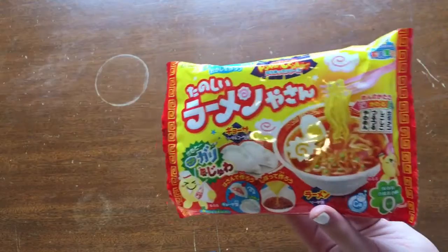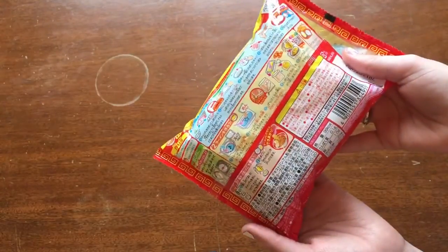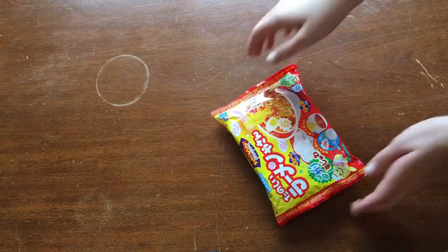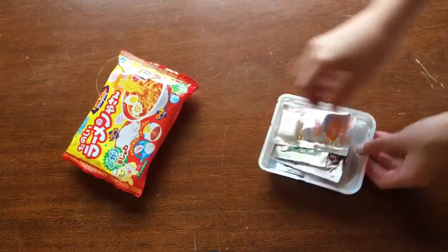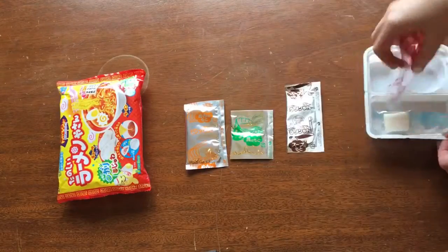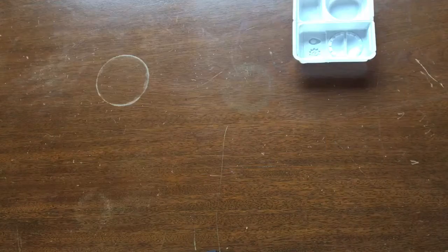Okay guys, so here is my ramen Pop'n Cookin' kit. It looks super-duper cute on the front, but on the back the instructions are not in English, so I had to look them up on the internet. Here are the contents — there are different packets for the soup, the noodles, the filling, and just all sorts of stuff like that.